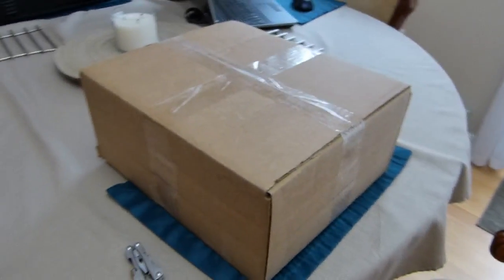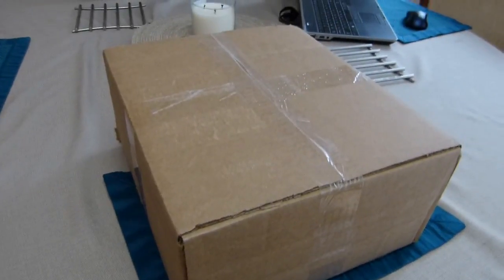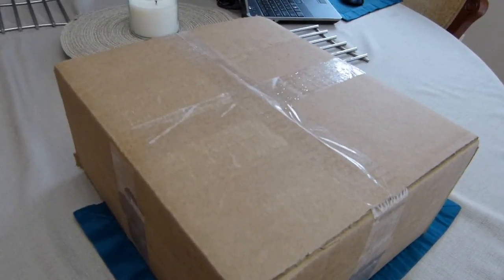Today I've received, just a moment ago, from UPS, the Bose Wave Radio that I won on eBay the other day.